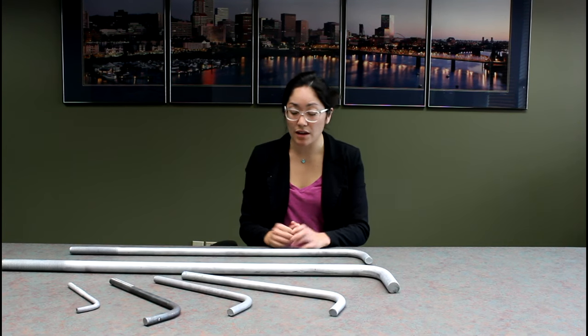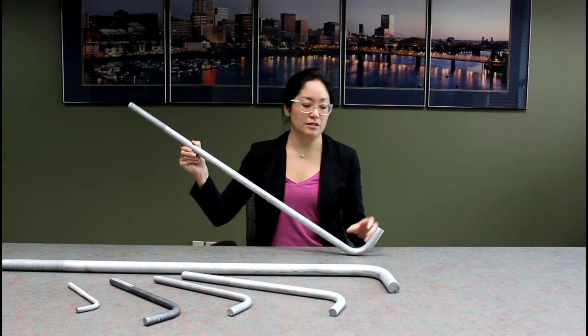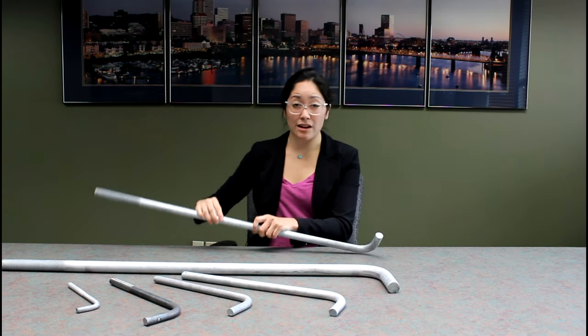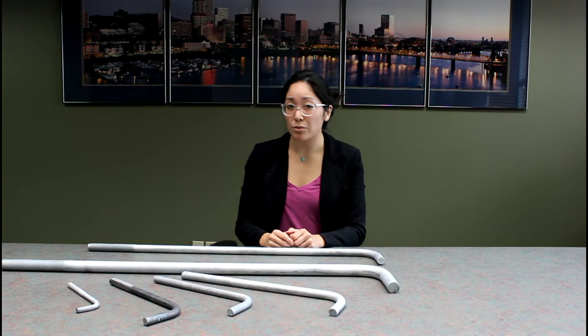Hello, my name is Amanda Seal and I'm an estimator here at Portland Bolt and Manufacturing Company. We manufacture a variety of custom bolts, but today I'm here to talk to you about our bending capabilities. This bolt here is a 1 inch by 36 by 4 by 6 hot dip galvanized F1554 90 degree bent anchor bolt.